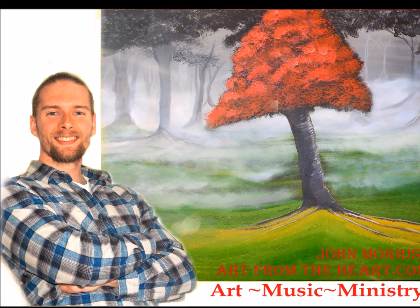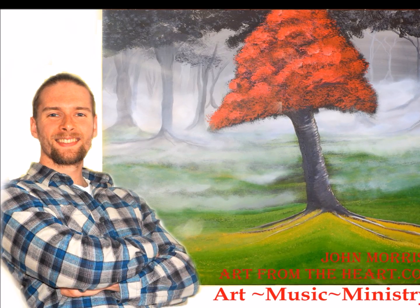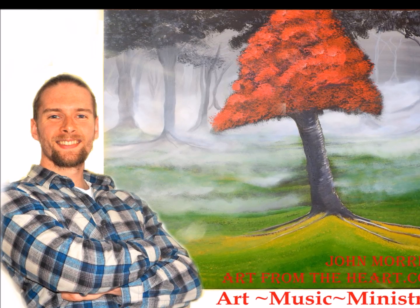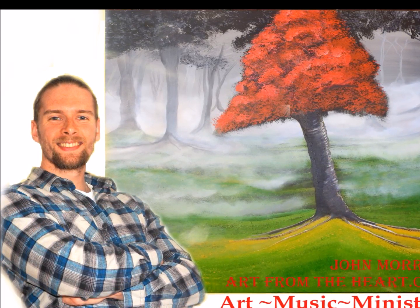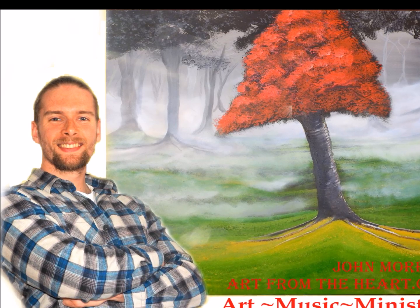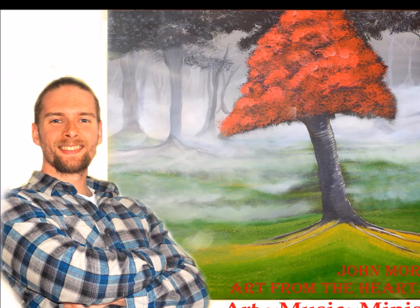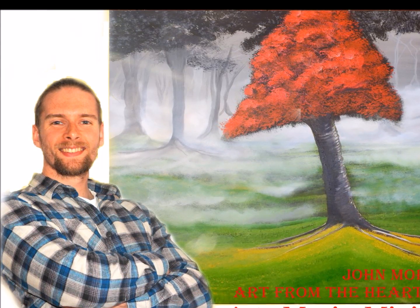Well guys, I hope you enjoyed that video. If there's anything I can do for you, I am here to help — it's been an absolute pleasure and a privilege. If you are interested in learning how to paint yourself and would be interested in becoming a student at the Art from the Heart School of Art, we would more than love to have you come on board and give you more information and teach you more.